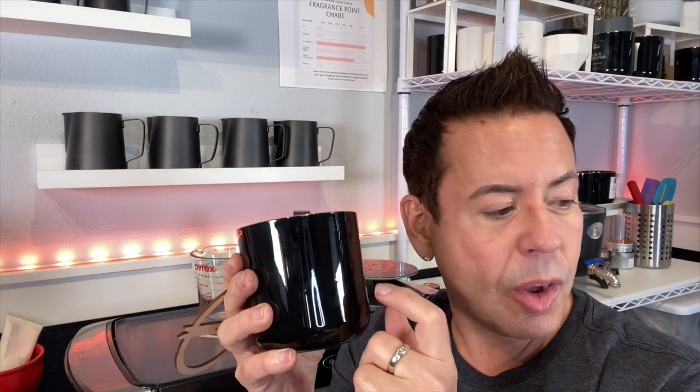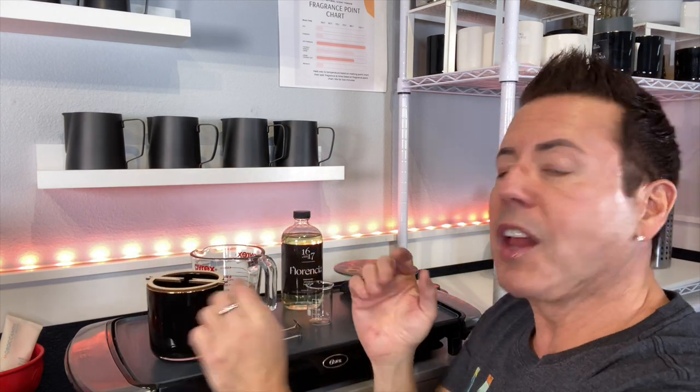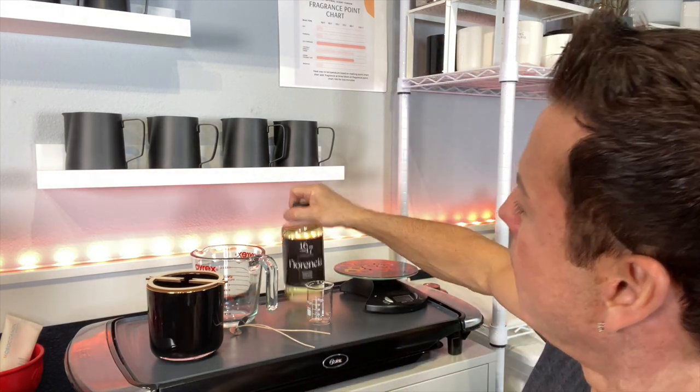I'm going to link everything down below in the comments. For this I'm going to be using my candlelight collection vessel — the Evermore, also in black, which also comes in white. I'm going to be using the wick kit that comes for this particular vessel. I'm double wicking this, using double CDN number three, which has given me wonderful results on the Evermore every time.